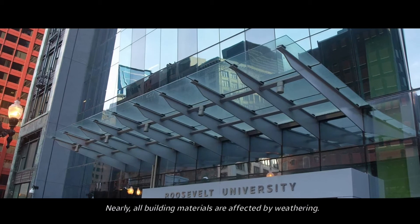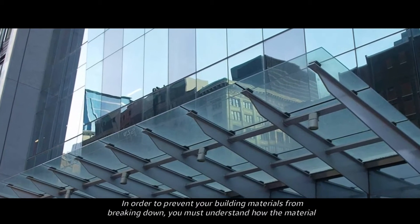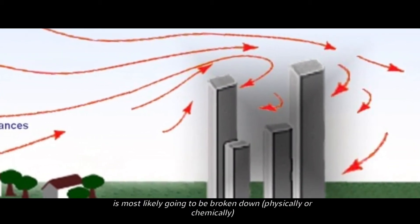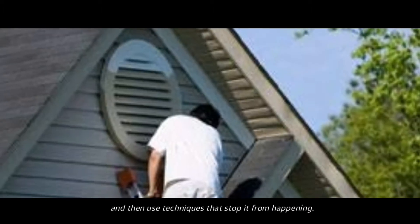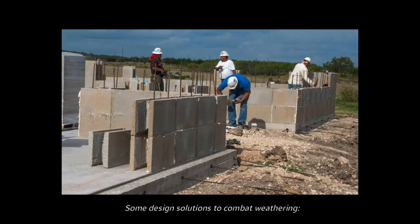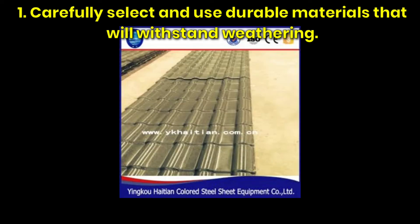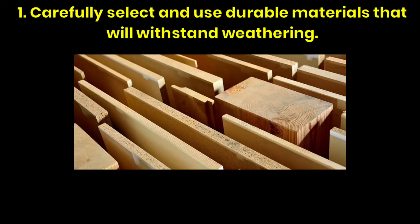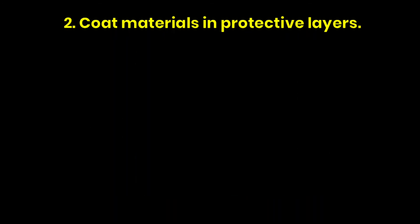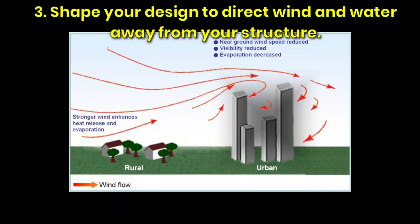In order to prevent your building materials from breaking down, you must understand how the material is most likely going to be broken down — physically or chemically — and then use techniques that stop it from happening. Some design solutions to combat weathering: First, carefully select and use durable materials that will withstand weathering. Second, coat materials with protective layers. Third, shape your design to direct wind and water away from your structure.